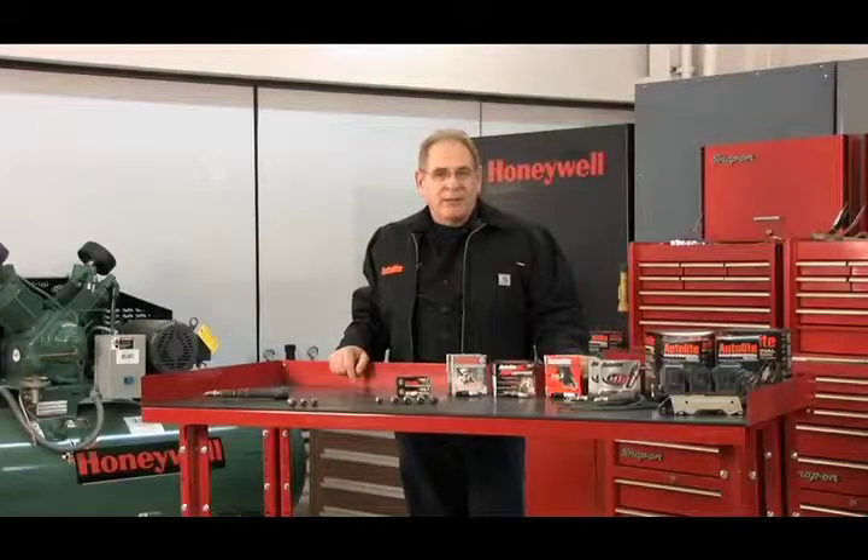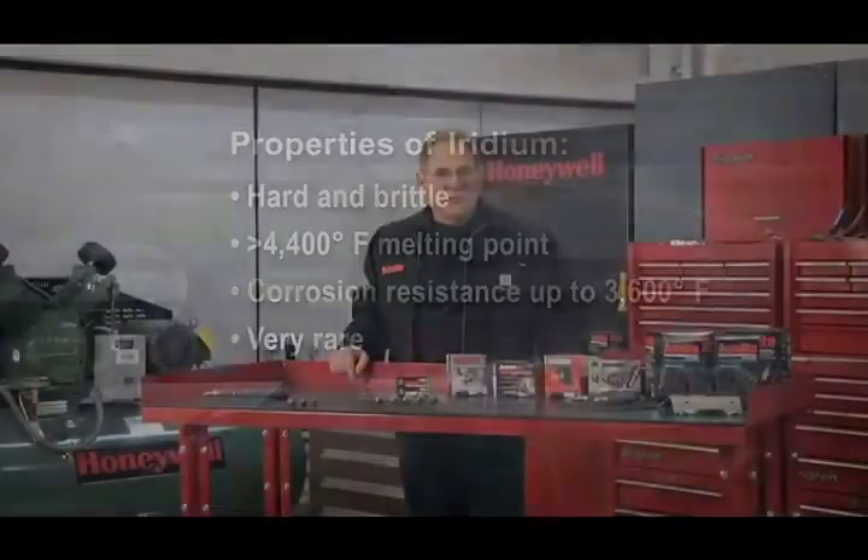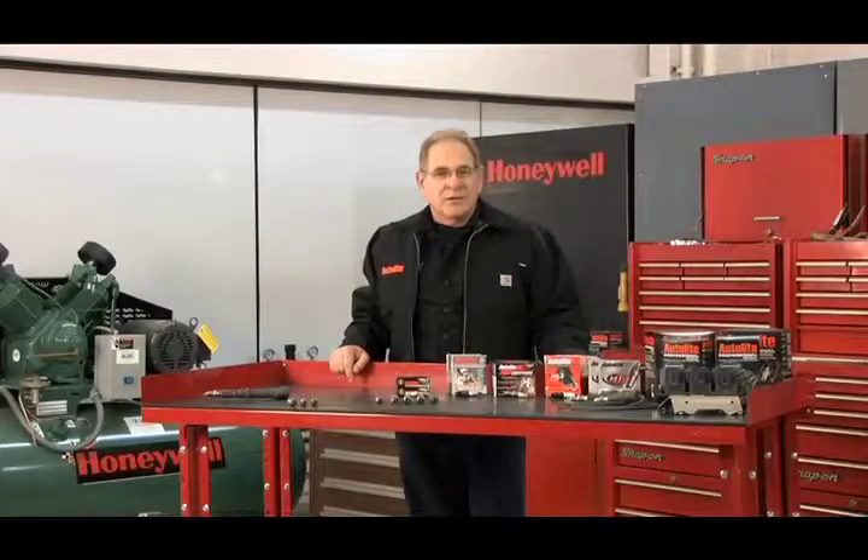Iridium is a very hard, brittle metal in the platinum family that has a melting point of over 4,400 degrees Fahrenheit. Iridium is the most corrosion resistant metal known to man, even under temperatures as high as 3,600 degrees Fahrenheit. It's also a very rare element — platinum is about 10 times more common in occurrence. As ignition systems further evolved into coil over plug and coil near plug systems, it was important to develop a more efficient spark plug that required less voltage to fire. The coils need to be made smaller and are often placed in tight under-hood locations, so plug manufacturers needed to find a way to lower the voltage requirement for the spark to jump the gap.